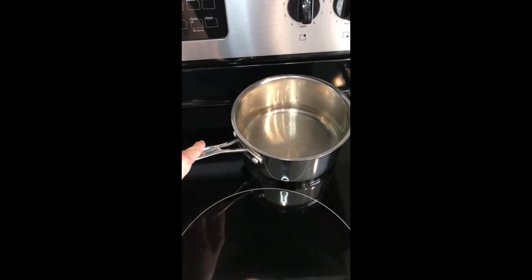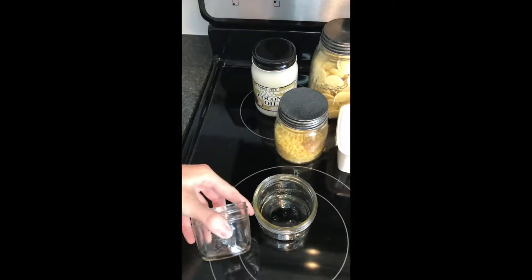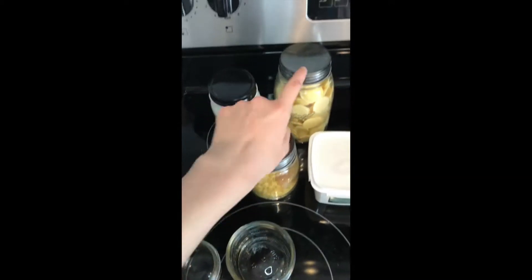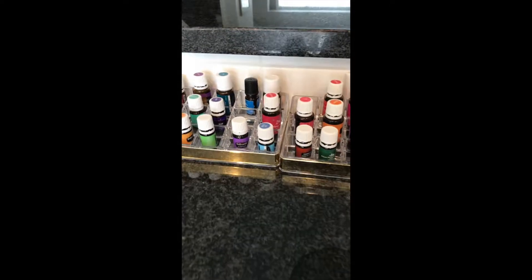So what you will need: a pot with a couple inches of water, some glass jars — I just use these little mason jars. You will need coconut oil, beeswax, cocoa butter, shea butter, and then of course we need some essential oils.